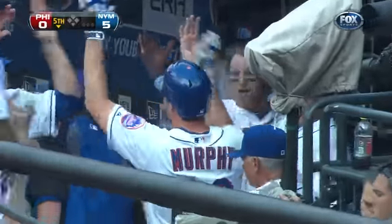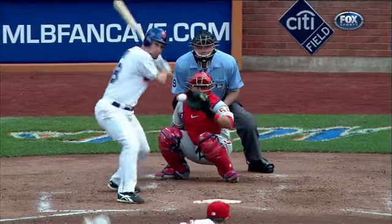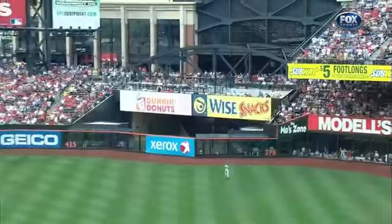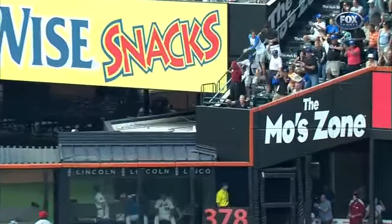A fastball inside that he just clobbers to right center field. It's a big ballpark, but when you get a fastball in, boy, what a good swing he put on it — straight down, way out of here into the bullpen area.